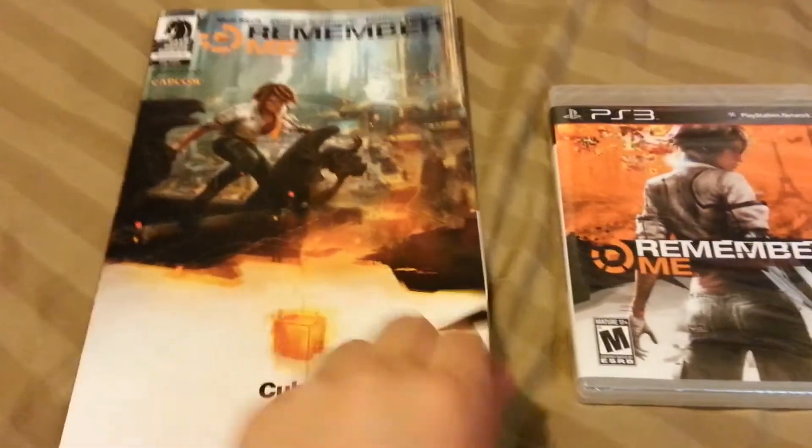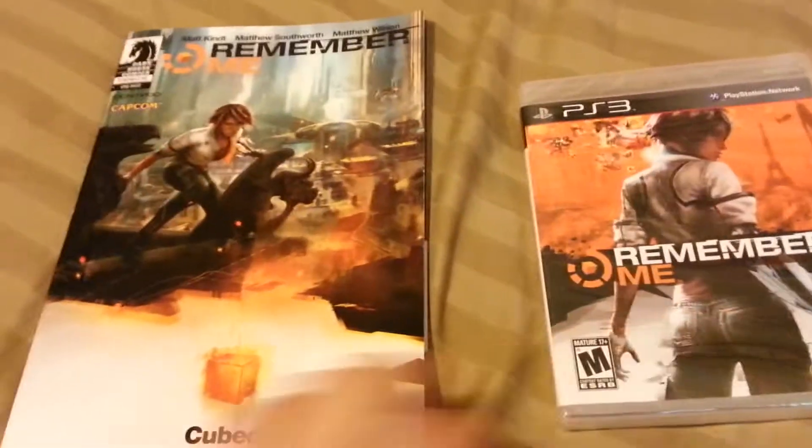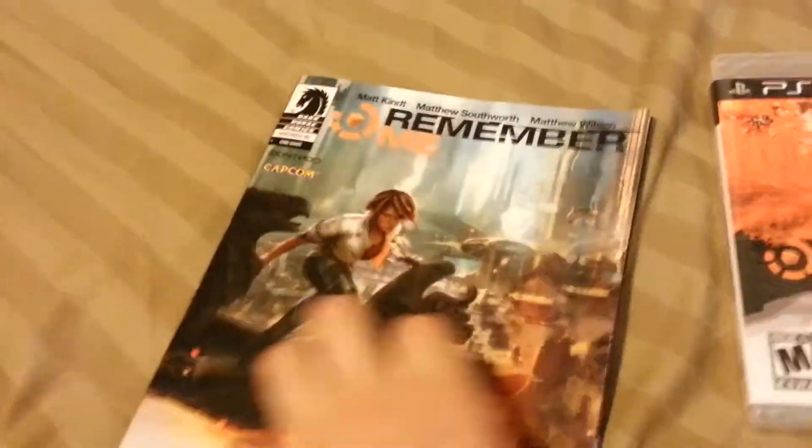Hey guys, just got my copy of Remember Me from my local GameStop. Going to do an unboxing. I got the comic book that comes with it when you pre-order. No one really cares about this though, so let's push it aside and get to the game.